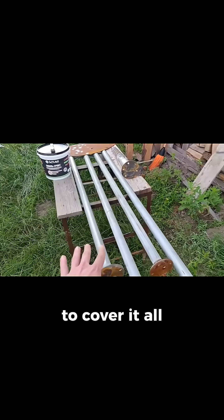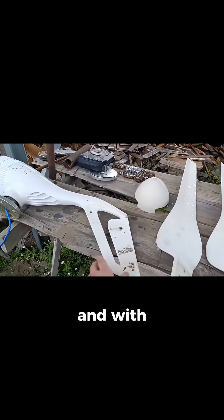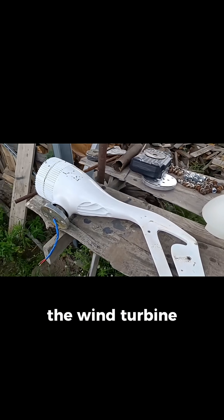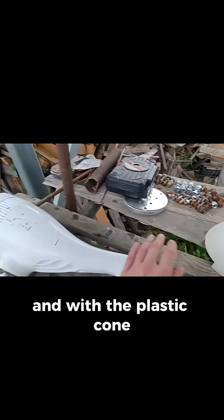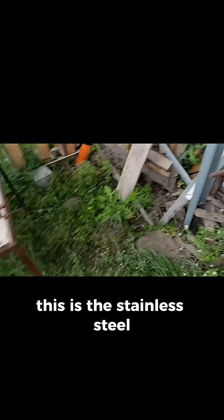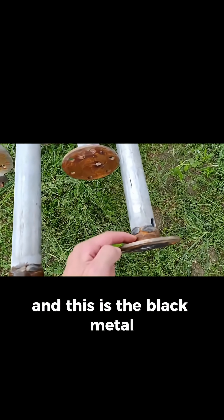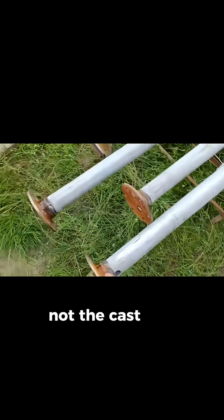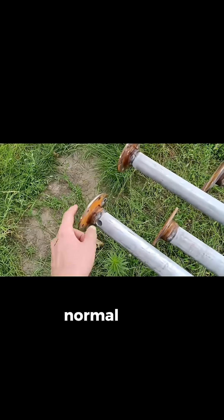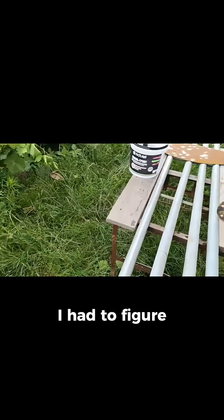I need to paint it all — cover everything with one single paint: the plastic blades, the aluminum body of the wind turbine, the plastic cone, the aluminum parts, the stainless steel, the zinc-plated covered steel, and the black metal — not cast iron, just normal steel. I had to figure out which exact material can be used to cover all of this.